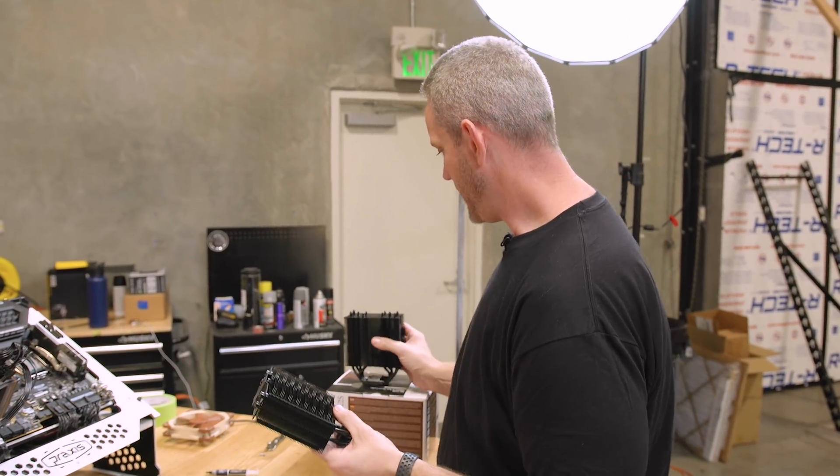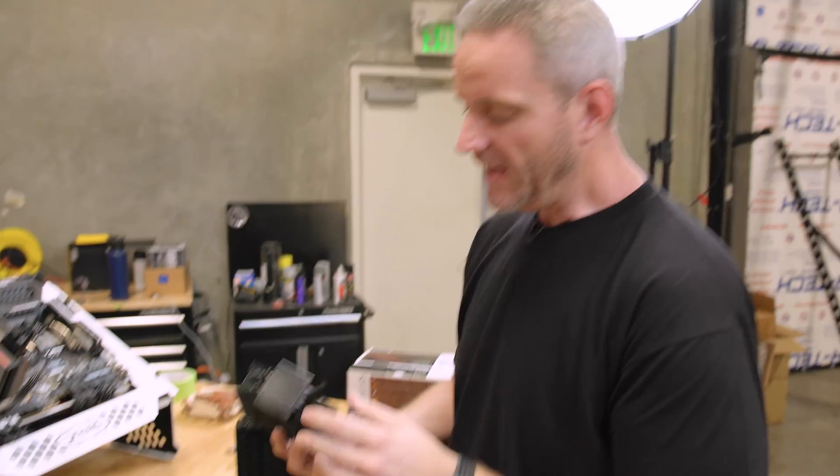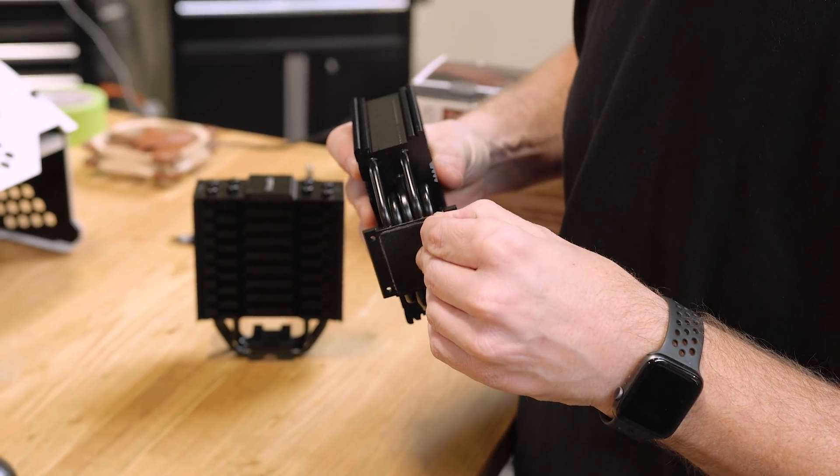Here's the be quiet one and here is the Noctua one — took about three coats of paint. The key here is to make sure you get a nice thick buildup of paint where the actual part that touches the CPU... just kidding. Obviously we masked that off.